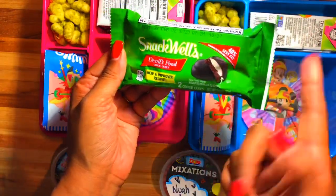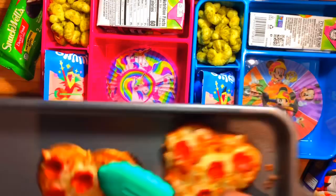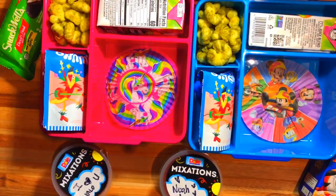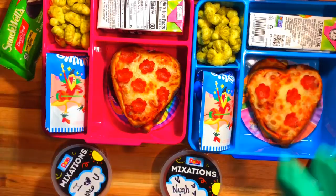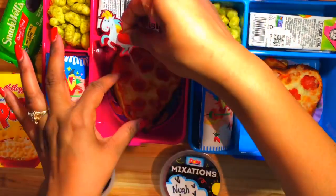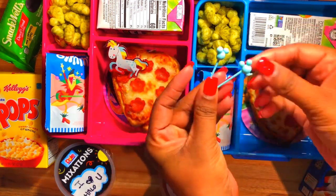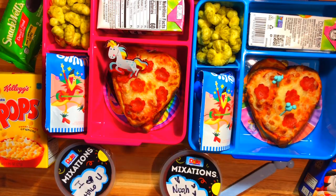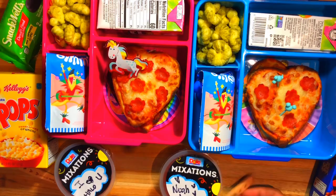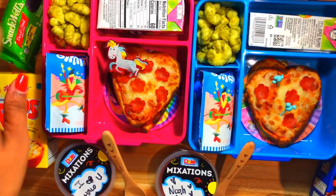These are so magically delicious — they're 40% less fat. I'm gonna give Halo one. I'm also gonna give them some cereal for breakfast when they get to school. This is what the pizza looks like — they are so good and so simple to make. I'm gonna put a unicorn for Halo and some Mickey Mouse food picks for Noah. Very simple and easy. I'm gonna use my wooden spoons — I really hope I get these back because they are my favorite.